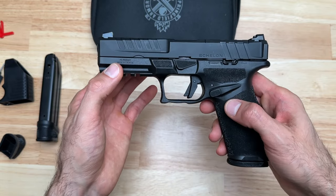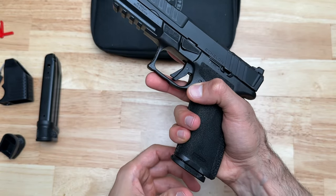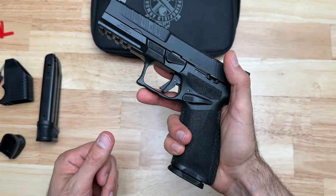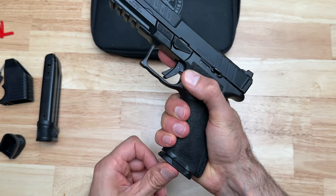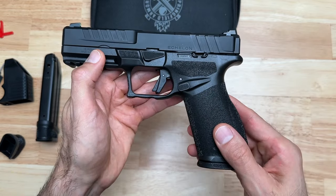I'll keep an eye on the controls once I start using this pistol in my course of fire classes. One thing about the mag release is it just feels slightly gritty — maybe that'll smooth out over time from use. It's the only way I can describe it. I'll see if that starts to smooth out as I use it.